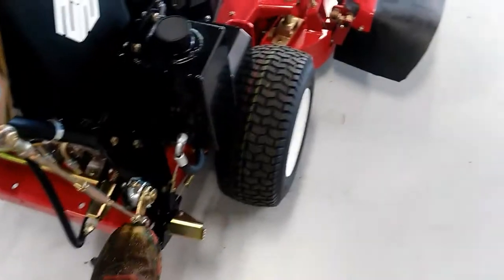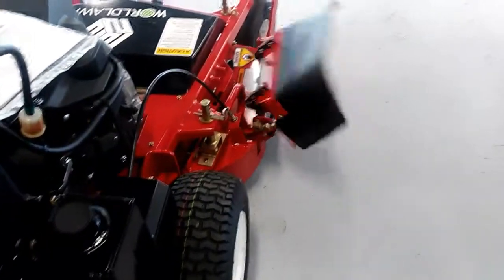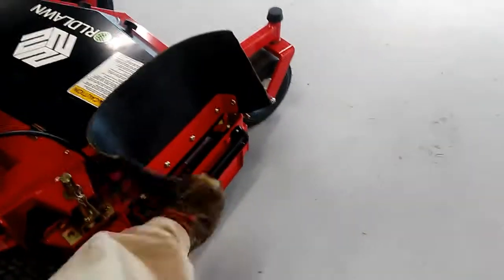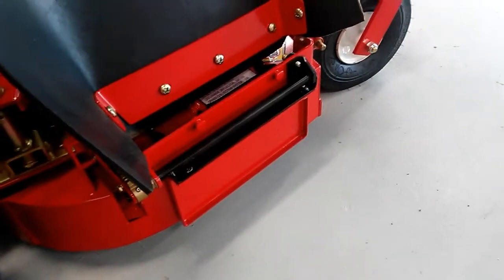You got this little foot pedal here. Watch what happens when I kick it down. You kick this down, and it lifts up the flap and puts down a chute blocker.